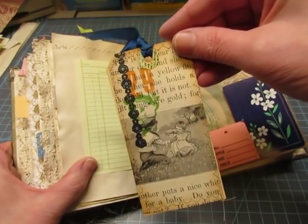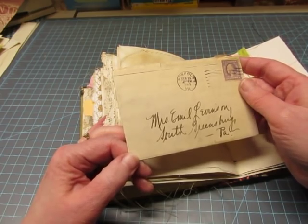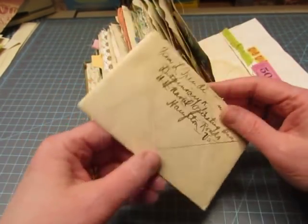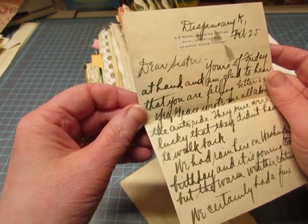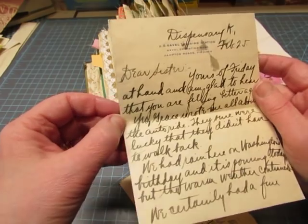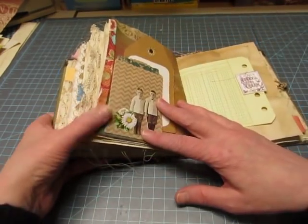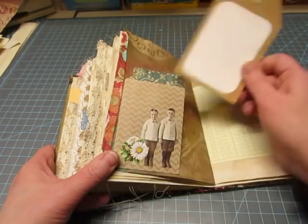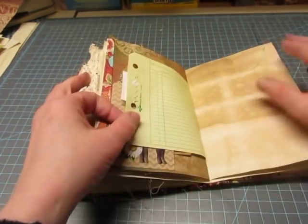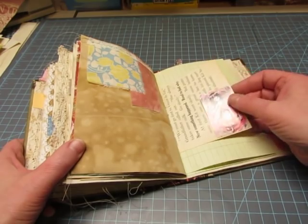This is a vintage letter dated 1919. Three-cent stamp. Written from a serviceman to his sister — U.S. Naval Training Station, Hampton Roads, Virginia, from the dispensary. So that's pretty interesting. I'll tuck that in there later. There's a little bag here with just a piece of scrapbook paper. Denison sticker here, and a tag I made with my Cricut. I'm going to have to try to just tape that with some washi tape — that paper that tore.